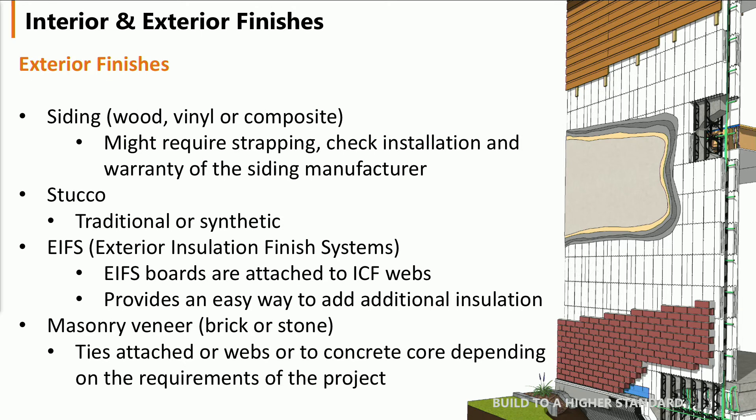Exterior finishes. On the exterior there are all kinds of options — siding, whether it's wood, vinyl, or composite. In most cases it requires strapping, so you need to conform to the manufacturer's specifications.